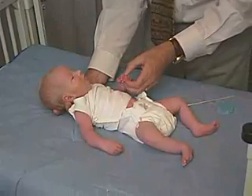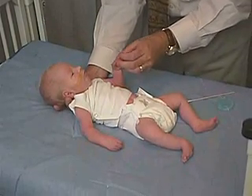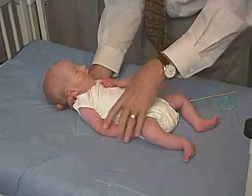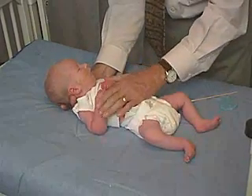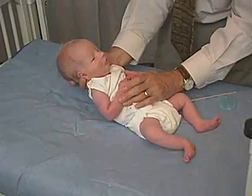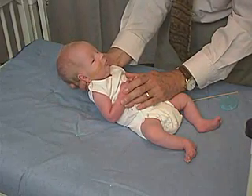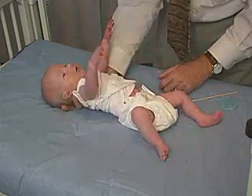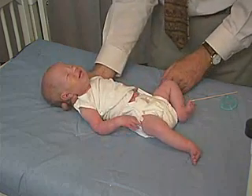And then gradually comes back in, and oftentimes the hand is in a C position with the thumb and the index finger. Do that one more time — just watch the movements of the hands. It goes out, and oftentimes you'll get a little bit of a cry there.